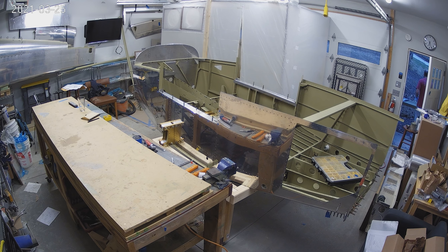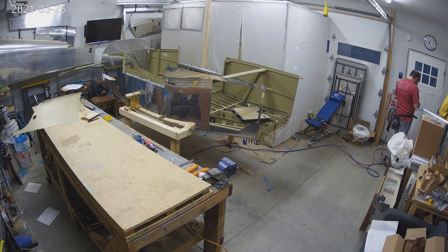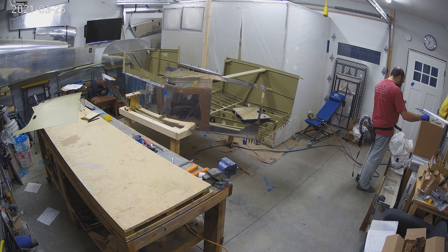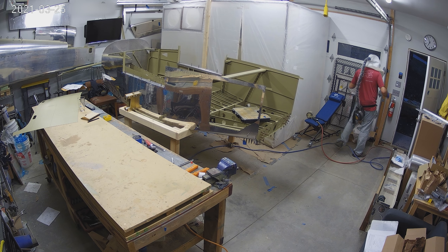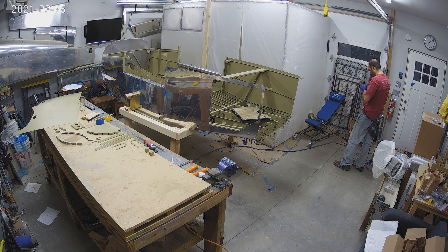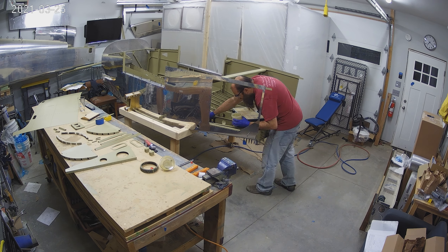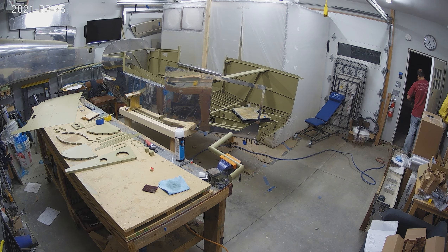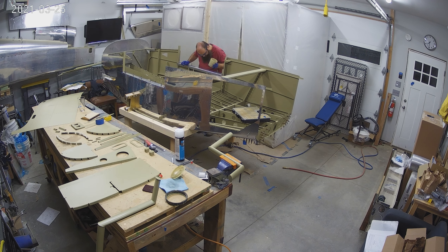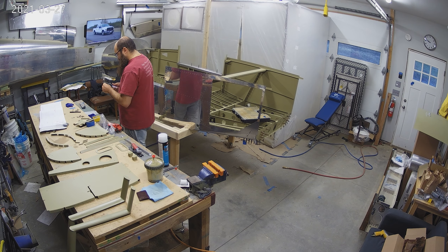There's a bonus section in this video. Usually I do Saturday through Friday, but I did Saturday through Saturday this week — you'll see why in just a minute. So this is Thursday or Friday night, and I'm priming outside because it's nice out and warm. You get everything primed — there's the step getting primed again.